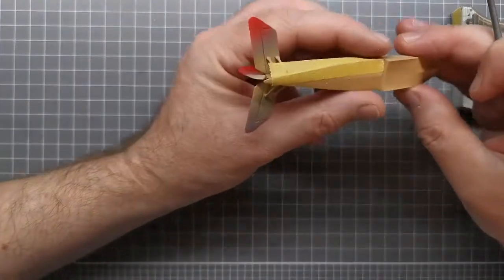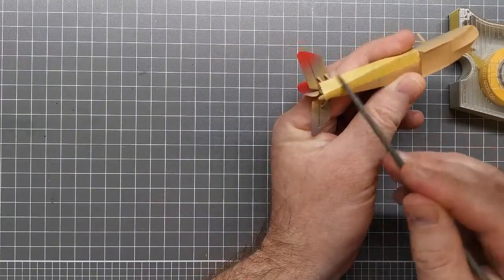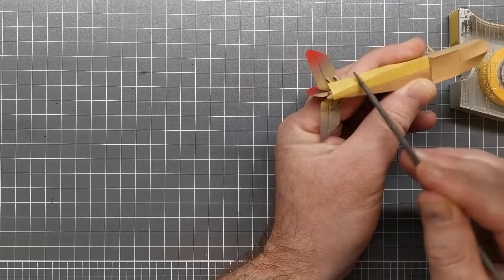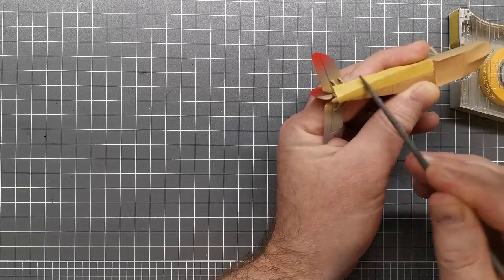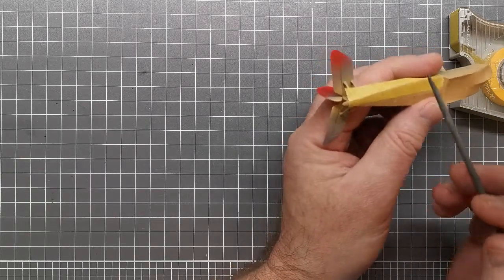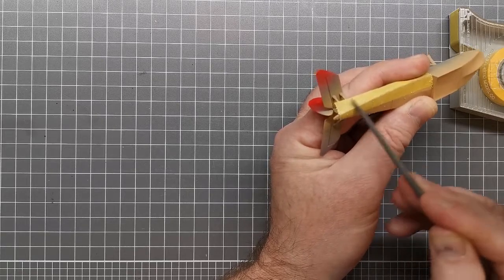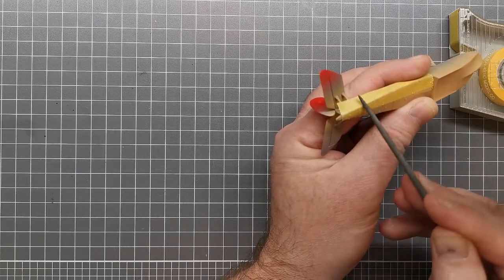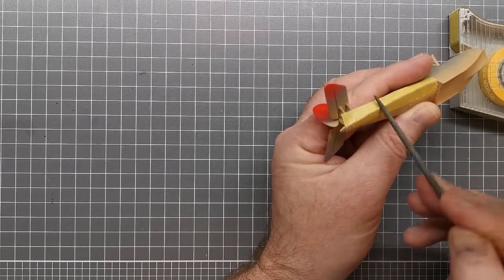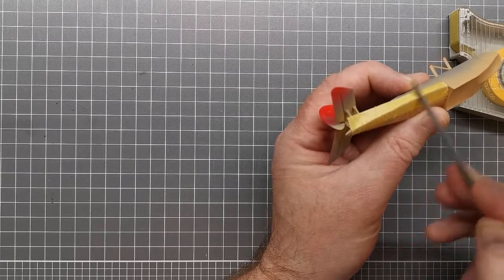The other method of course is to use decals as a template for cutting a mask — you can do that as well. Or you can just mask by hand, which is what I usually do: cut out small bits of tape and line it to the edge. But I want to see how well this works because I've got a few other kits where I might be able to use this method.